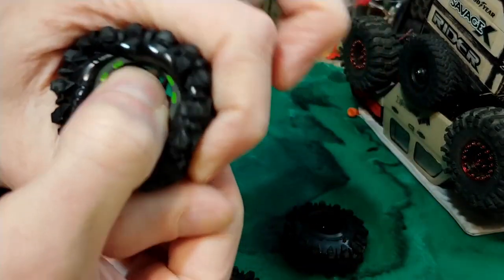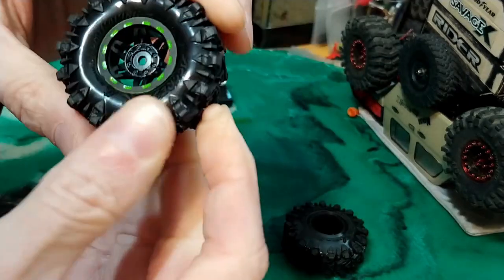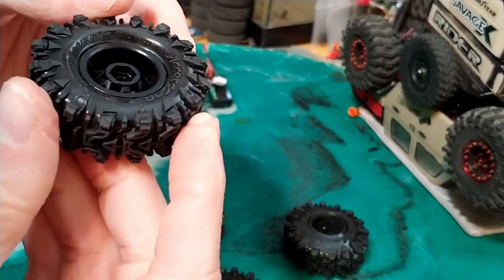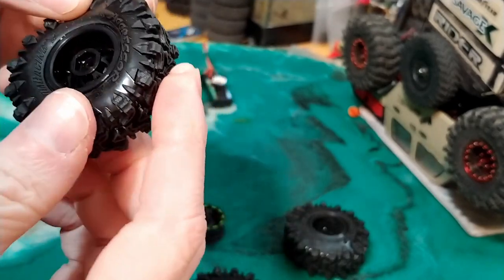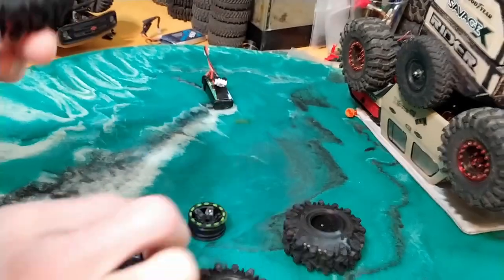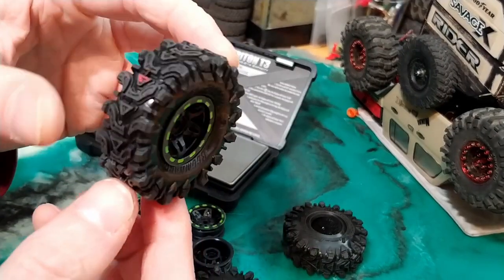You can see, like, it's not twisting. So I think I just got a nice little set of wheels, rims, to reuse. So I don't think I'm going to even glue these. Just set them on there like that.